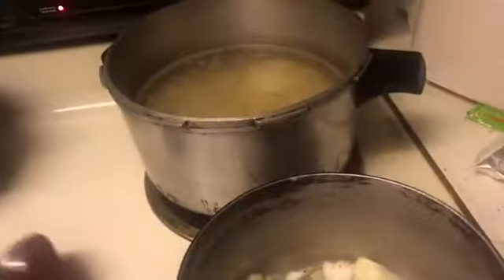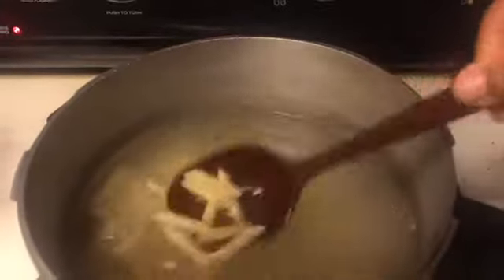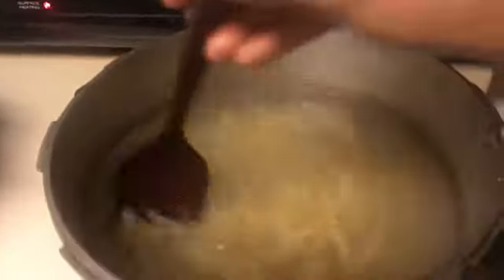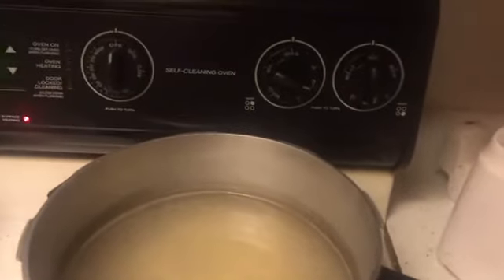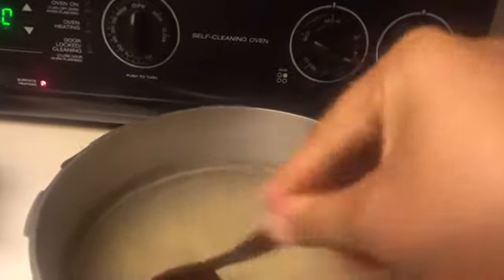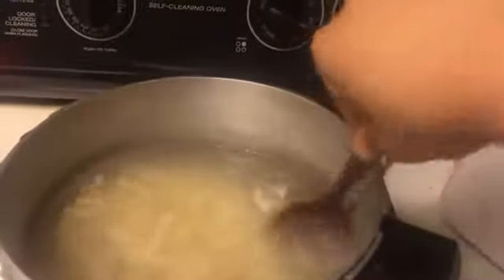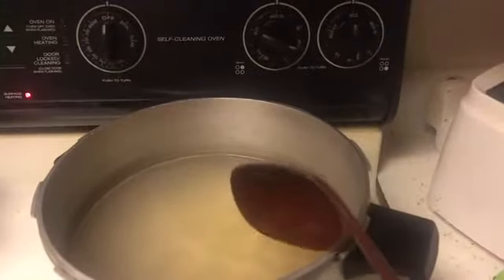I'm making this vodka pasta. I have my noodles in the boiling water. I had it on about medium-high — at first I turned the stove on medium-low because I thought that said high, but then I realized my noodles weren't getting cooked. I had it on low instead of high. I did put a little bit of salt in here.